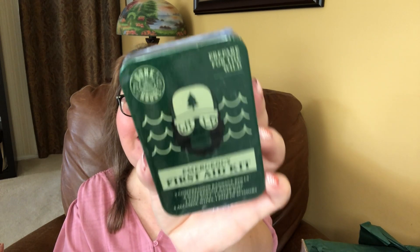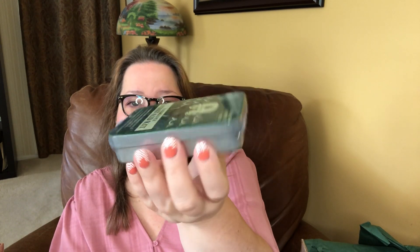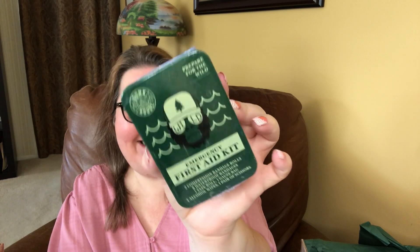Digging down under, we have an emergency first aid kit. It contains two compression bandage rolls, eight waterproof bandages, one tape roll, one gauze bag, four alcohol wipes, and one pair of scissors — all of that in this tiny little tin. It looks like it would have a deck of cards or some old Sucrets in it. Does that make me really old? Let me know below if you remember those Sucrets tins — how long have those not been metal?